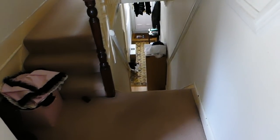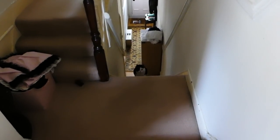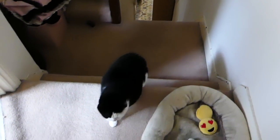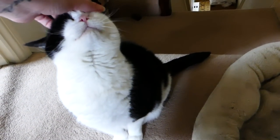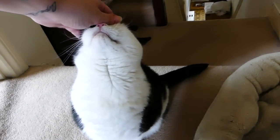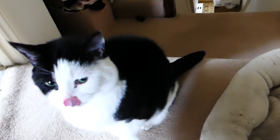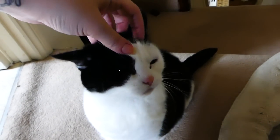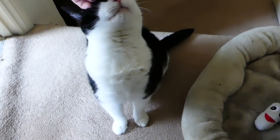A brief interruption from Tilly the cat, who had apparently been crying downstairs alone. After a quick ear scratch and an invitation to come hang out in the sewing room — noting that she can't jump on the table anyway — it was back to pattern drafting.